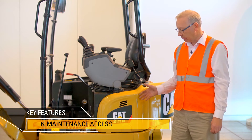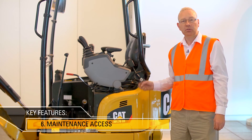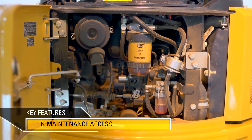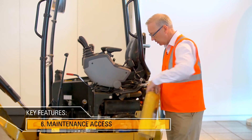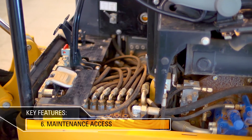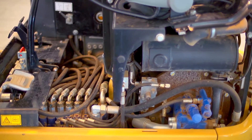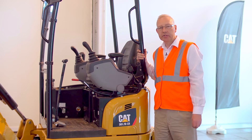On the CAT 301.7 DCR, all daily checks can be done through the rear door. For further maintenance work, by removing a couple of panels, it's very easy to get to more parts of the machine.